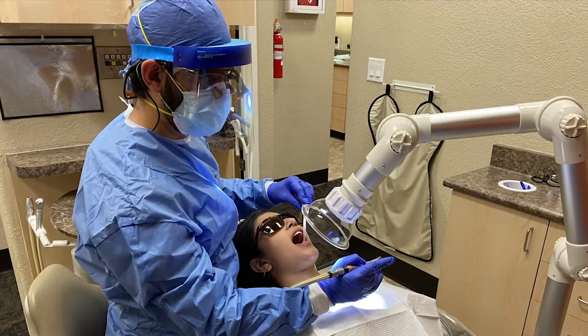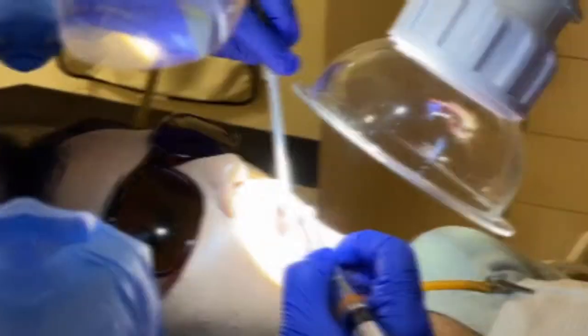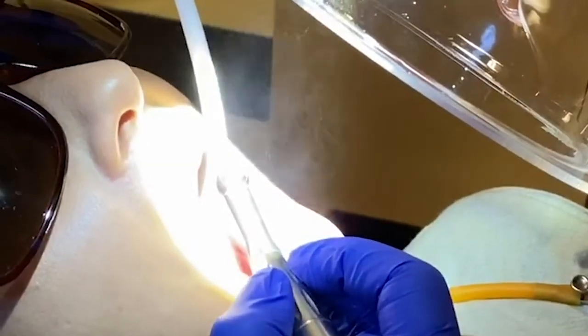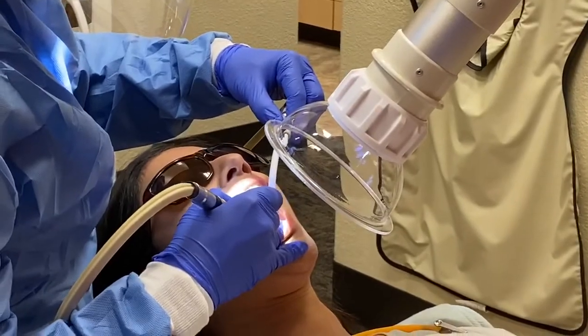My name is Dr. Gafrapour and this is the CB Lab Safety Microsaliva Extractor. This machine utilizes a powerful vacuum to suction micro droplets that propel into the airspace. As we know, these droplets can contain fragments of the coronavirus.